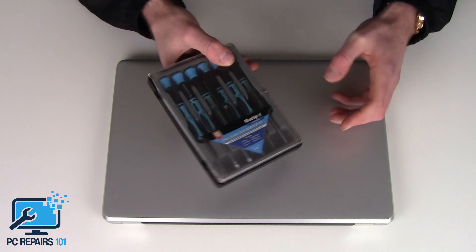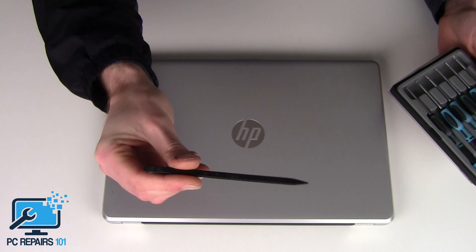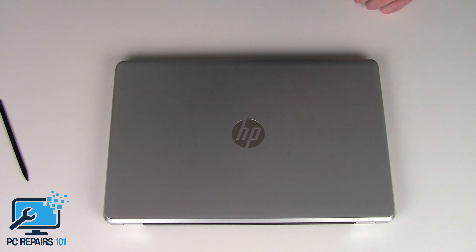I've got my precision tool driver set and my little splicer tool — I call it a splicer. I think it's called a smudger or something. I asked another technician I worked with the other day and I think it's called a smudger — I need to remember really. But yeah, let's start the strip down for the hard drive replacement.